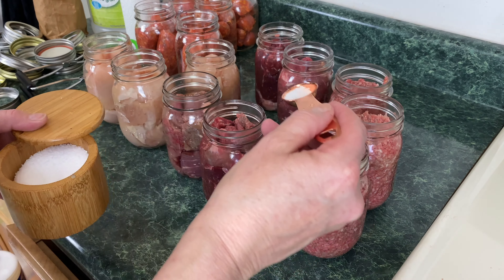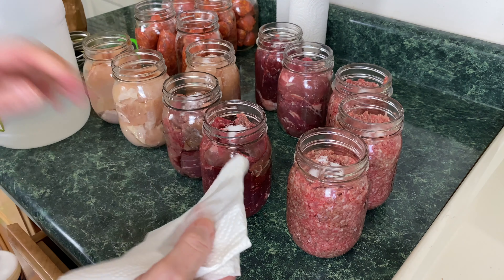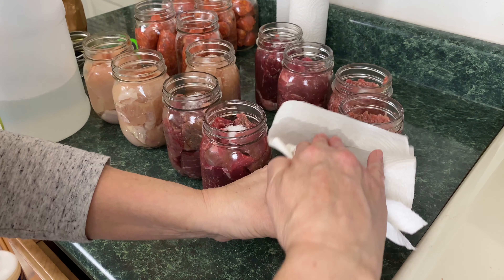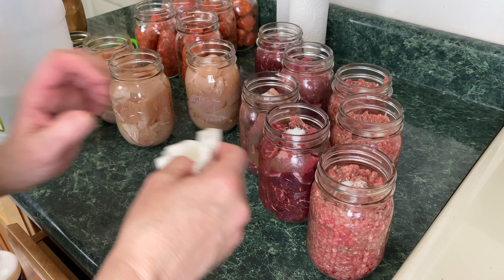Optional step: you don't have to add salt, but I always add a half a teaspoon of kosher salt right on top. We're not going to add any to the sausage — the sausage has enough herbs, seasonings, and salt in it. Next step: I use paper towel or a cloth with vinegar to clean the jar edges. You want to make sure there's no salt on the tops that would stop the lid from adhering to the jar — just remove any meat bits using the cloth and vinegar.